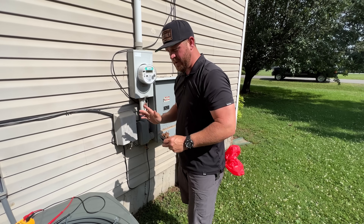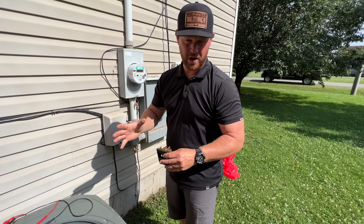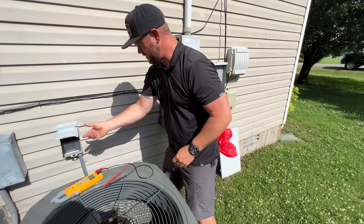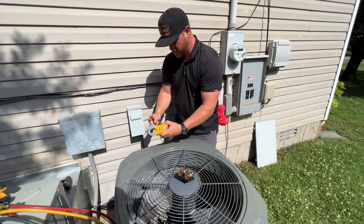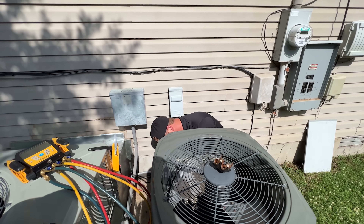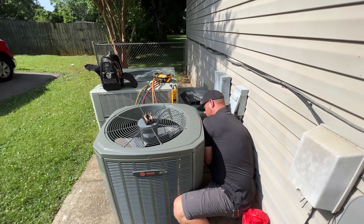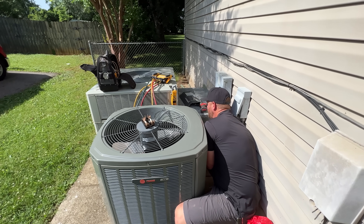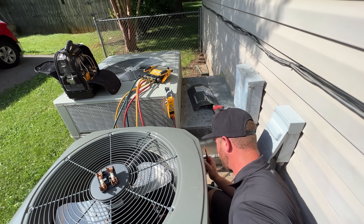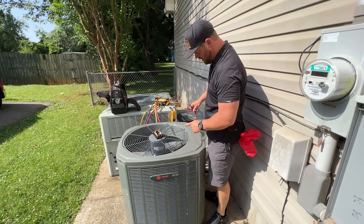Before I turn the power back on, I'm going to check all of my wiring to ground to make sure there's no direct short. And then if there's not, I'll go ahead and get it turned back on and see what's going on. We're showing continuity to ground.